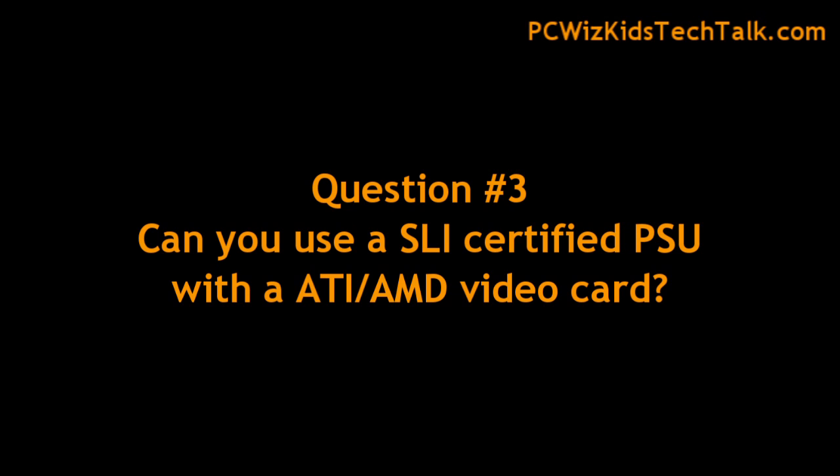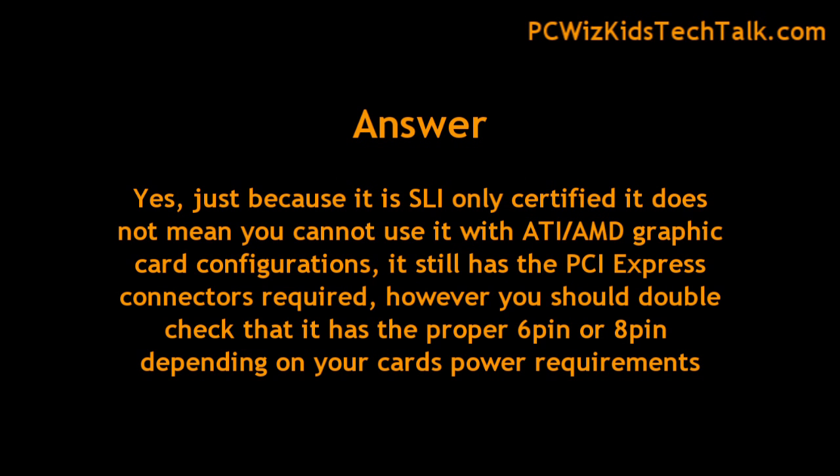Question three: can you use an SLI-certified power supply with ATI or AMD? Of course you can. Just because it's not certified doesn't mean it doesn't work. Just make sure the connectors are there for your video card and you can install an ATI card no problem.